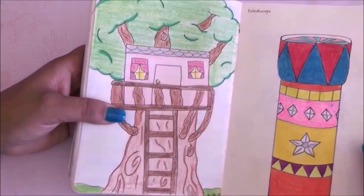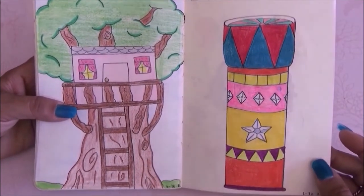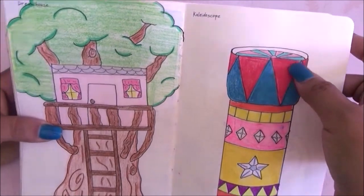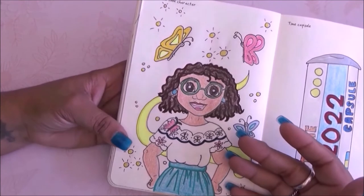This is kaleidoscope and I drew a super colorful one. I used to have these things when I was small. I drew like colors and shapes.